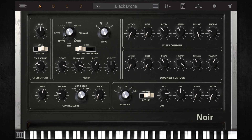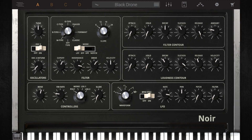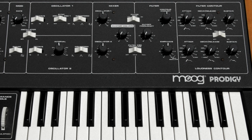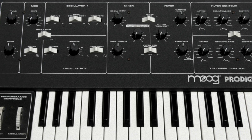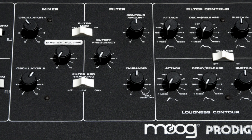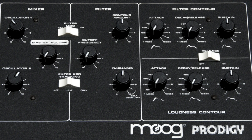Bringing together three classic Moog synthesizers, the Synthronix Noir recreates the Multi-Moog, Micro-Moog, and Prodigy. Introduced in the late 70s, the Prodigy technically has three oscillators, but unlike the Mini-Moog, the Prodigy's third oscillator is only used as an LFO for modulation.